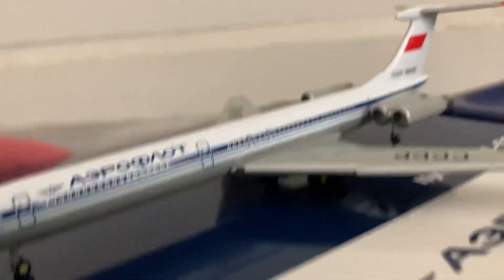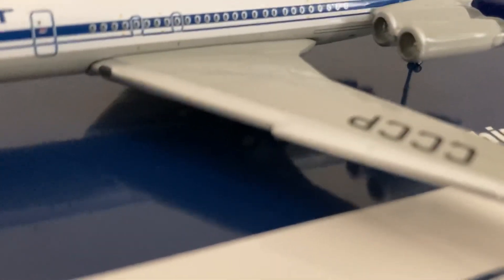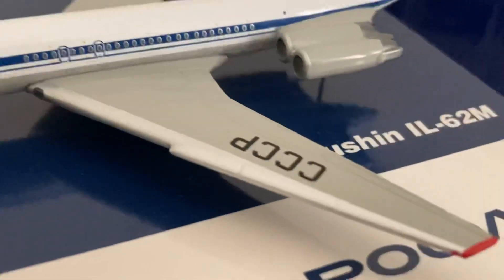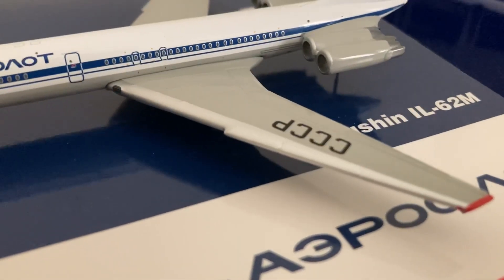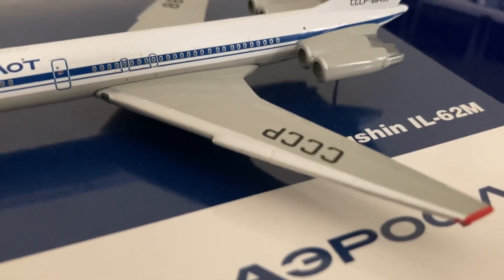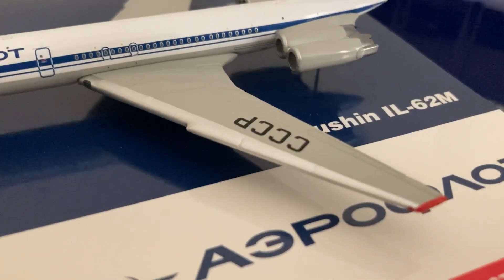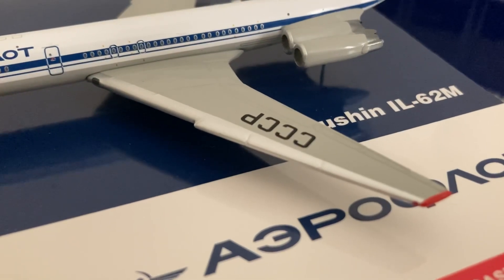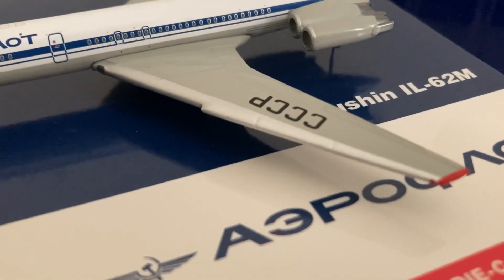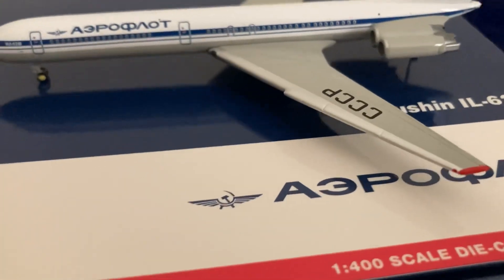Interesting thing about the Ilyushin 62 is that on the leading edge of the wing you have this little nook here. This nook provides an overwing extension, as there are no slats on the Ilyushin 62 — this was engineered to improve the flight of the aircraft, and it did so very well. It took a lot of trial and error to make it so that it actually made a difference in flight. I recommend watching Skyship's video on the Ilyushin 62 for more information — I'm just some idiot American looking around at these cool Soviet planes.